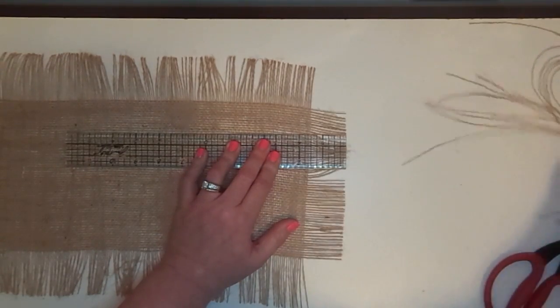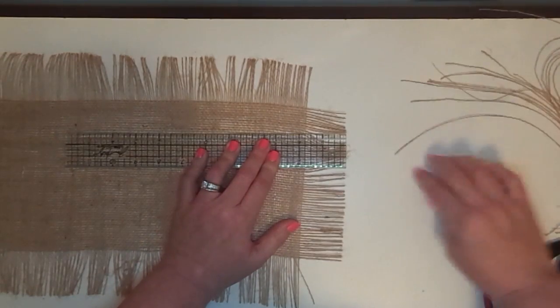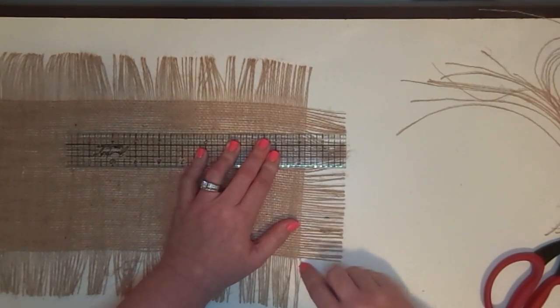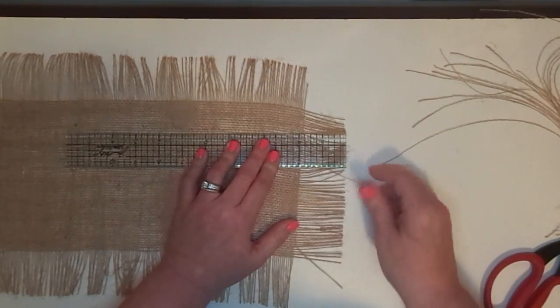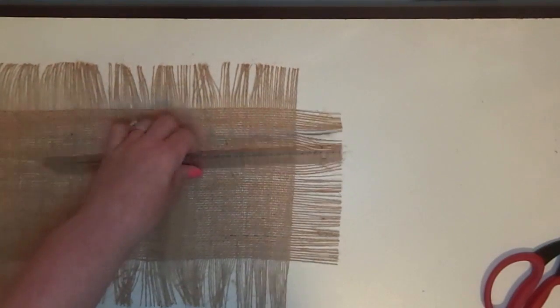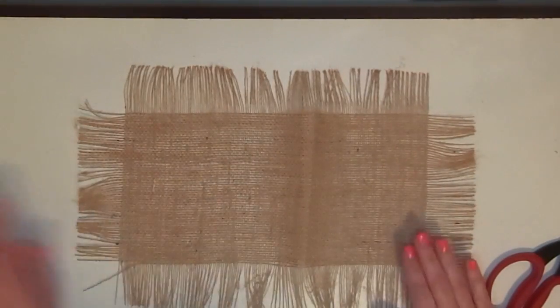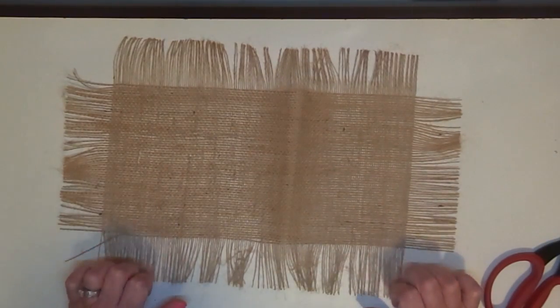By the way, this burlap is just some I got by the yard at Hobby Lobby. If you remember at Christmas I did that burlap wreath where I cut strips of burlap to save money — this is some that was left over, so what a good way to put that to use! So here's one piece done. Now I'm going to do another piece exactly like this, and when we get back together I'll show you the next step.